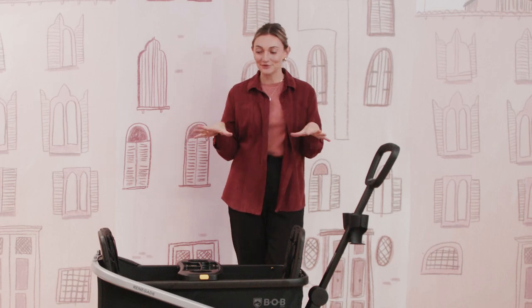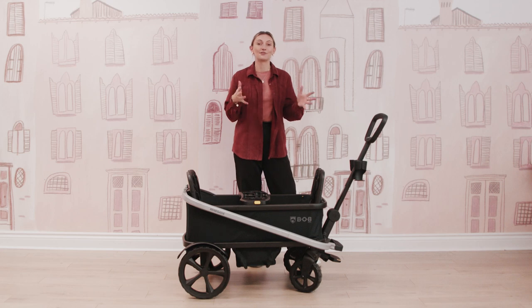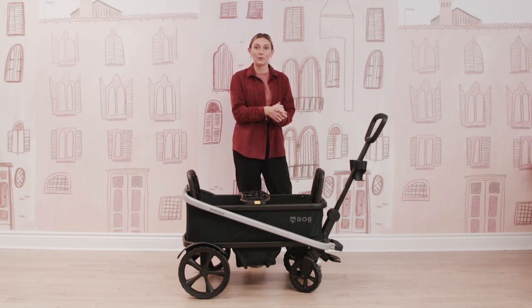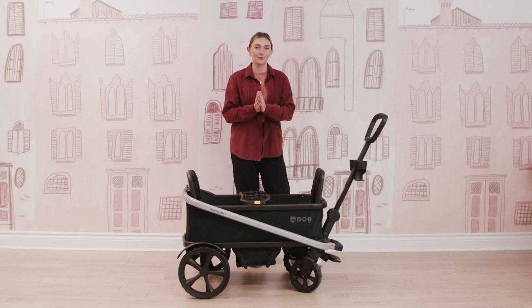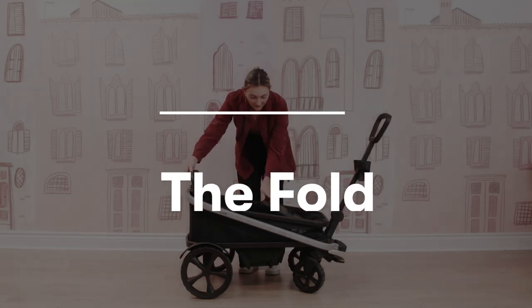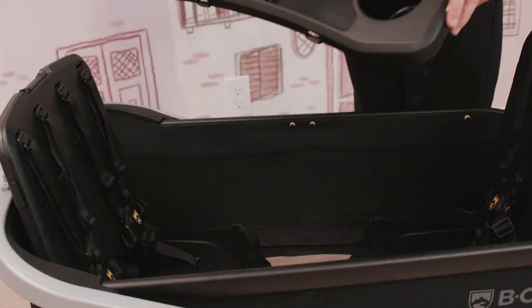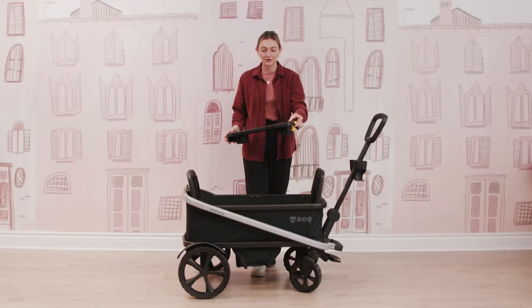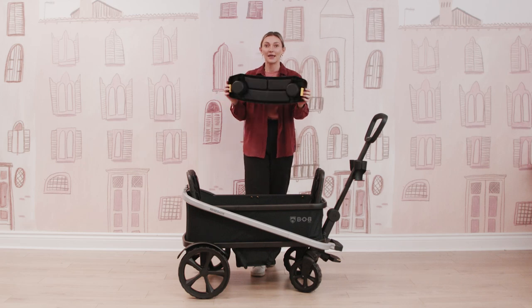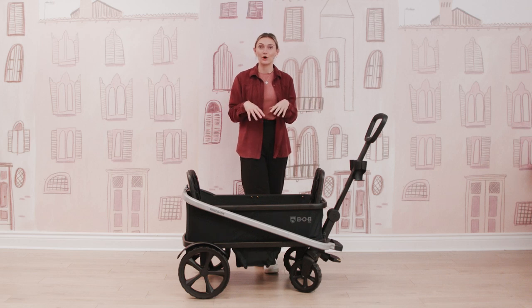Now let's get into the fold, because it is really nice how to fold your Bob Renegade wagon. I'm going to show you two different ways to fold it — one simpler way, and then we'll also remove the wheels to make it the most compact. To start folding, first take off your snack tray center console by pressing on the two yellow buttons, lifting it up, and removing it. You can fold this wagon with or without the canopies — since I removed them already, we'll keep them off, but you can definitely fold with the canopies if you prefer.